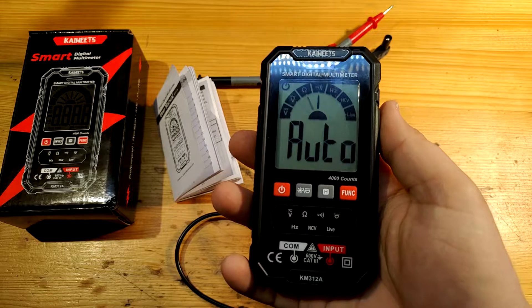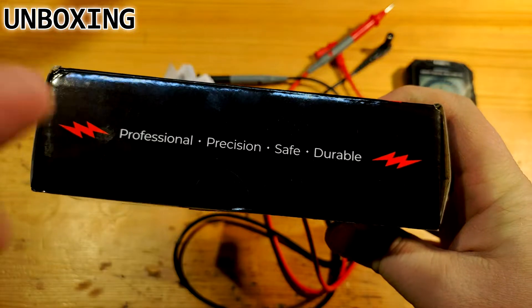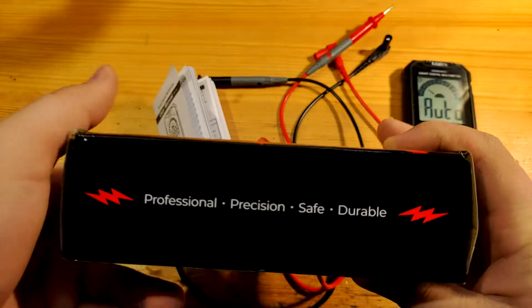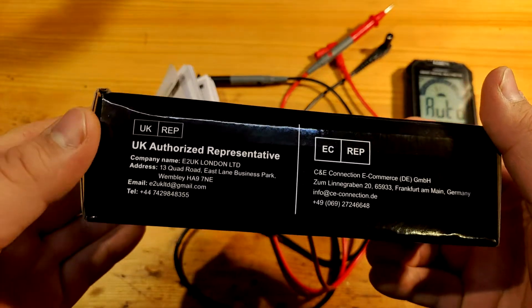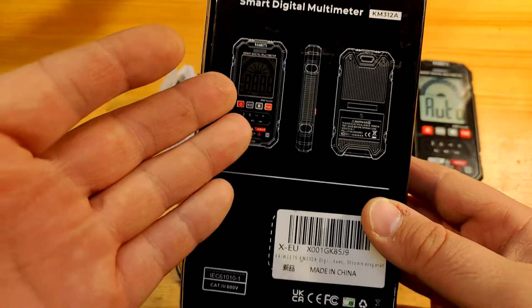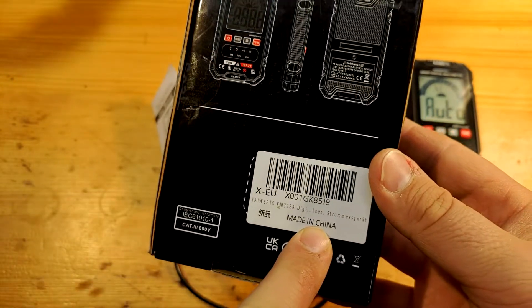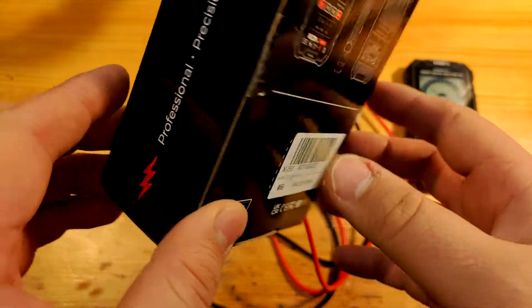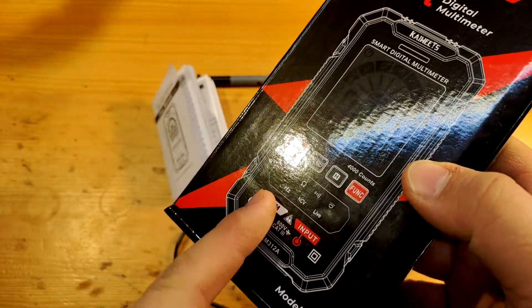Now to the topic: KaiWiits KM312A. The box has nice graphics. I would personally restrain from such bold statements, but that's rather normal today. The second side shows contacts for representatives. The bottom side has illustrations — wait, 'Strommessgerät' means a current measuring device. I would rather see 'Spannung' or 'Multi' here, since this multimeter doesn't measure current.